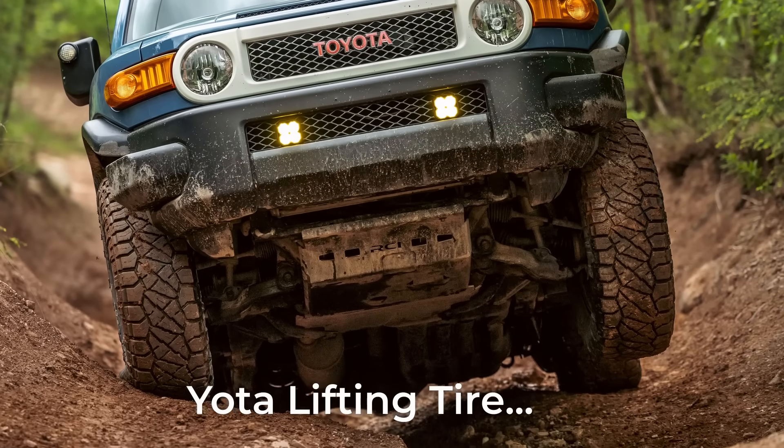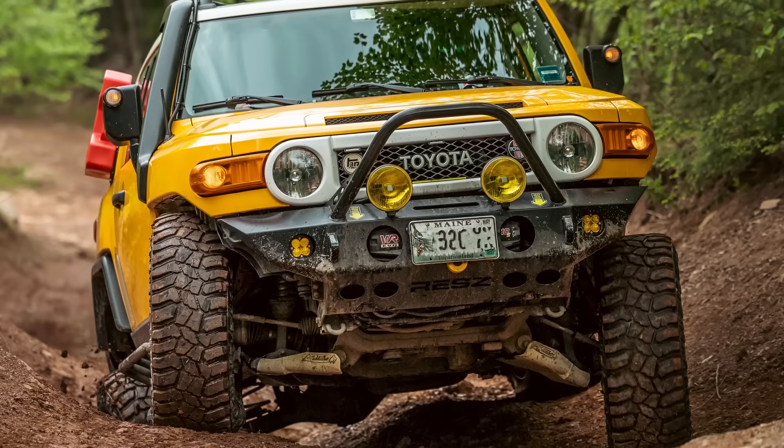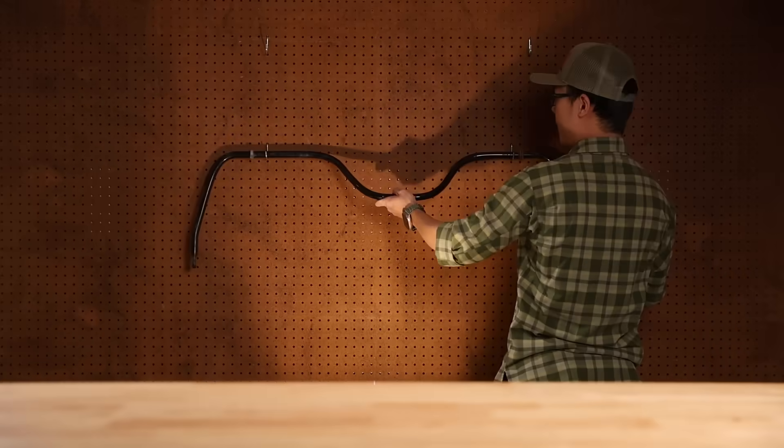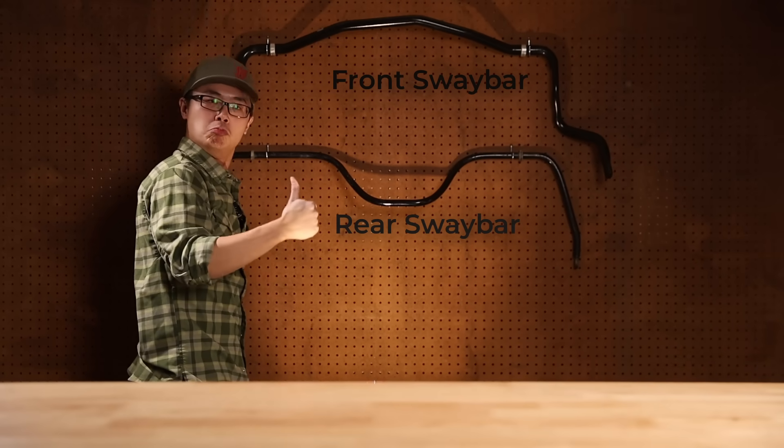For late model Toyota 4x4s, removing the sway bars is a hot topic. The hardcore guys will say you might as well hang them on your wall, otherwise you ain't got no flex. What some owners believe is that is a stupid idea — the benefit off-road is minimal, and it is not worth the risk. Or is it?